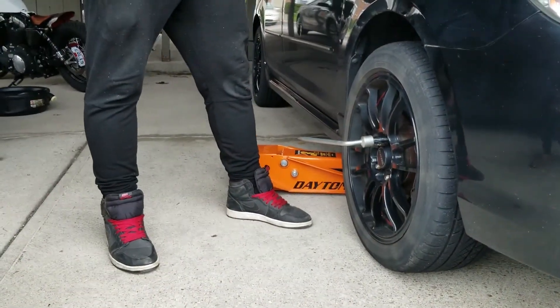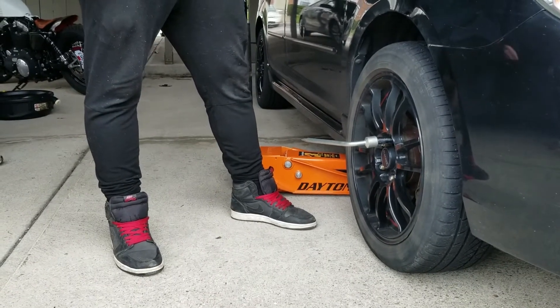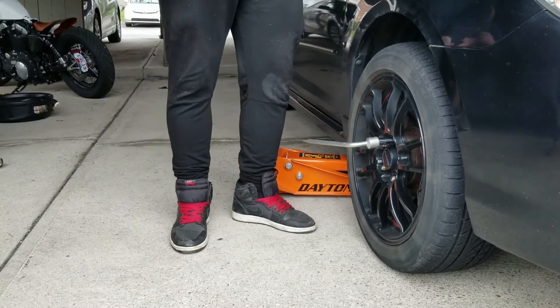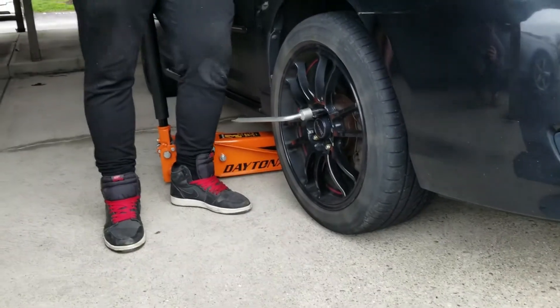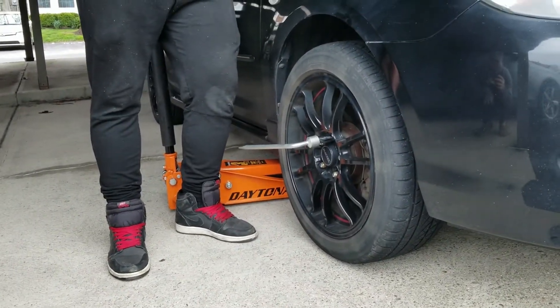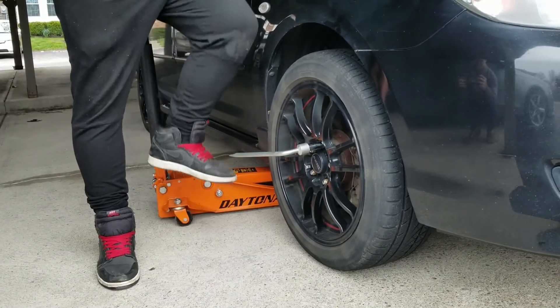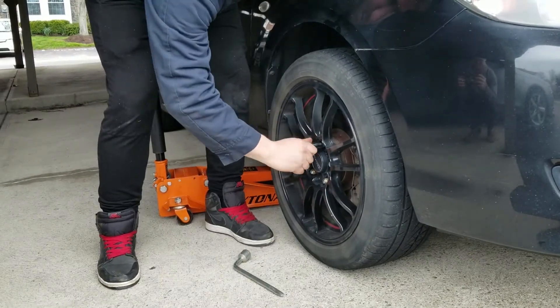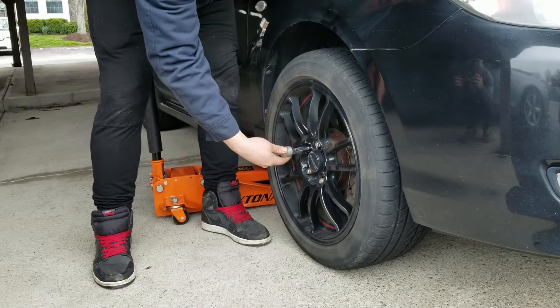Before you lift your car up, you want to loosen the lug nuts first. Because if not, your tires are going to spin the entire time and you won't be able to break them loose. The easiest way to do that is to step on the wrench, because a lot of people aren't strong enough to just break them loose with their hands. Break them loose one at a time, but don't take them off all the way.